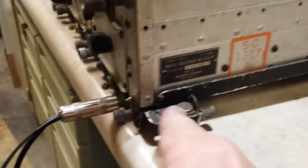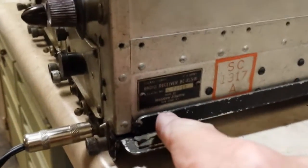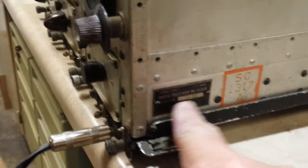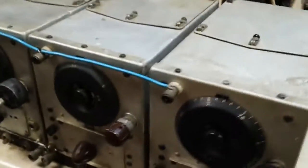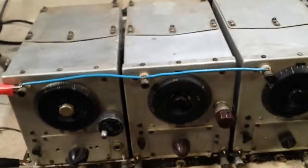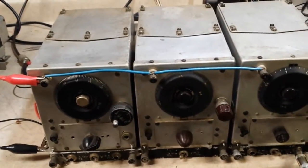This receiver here is labeled BC-455-B. So that about wraps it up — thanks for watching.